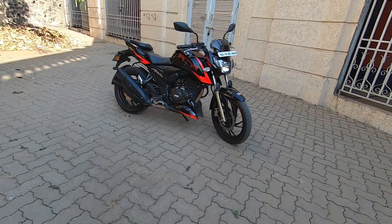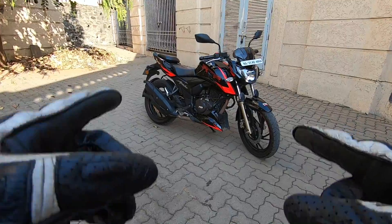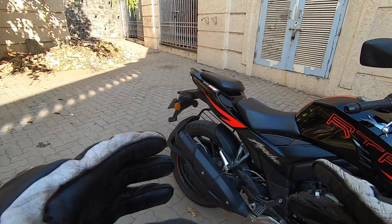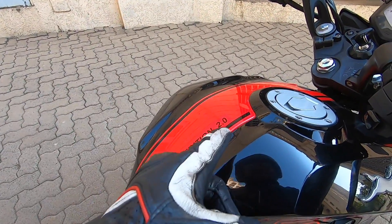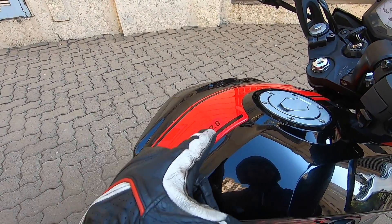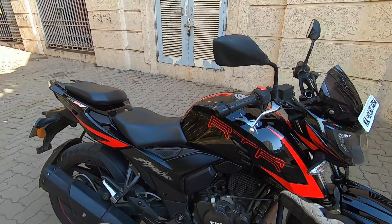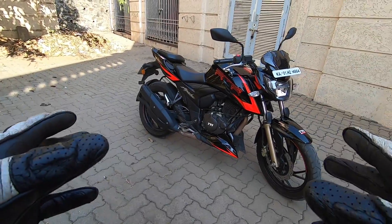Hello folks, welcome to Shifting Gears. With me today I have the TVS Apache RTR 200 4V, and this is the Race Edition. If you want to know how you can identify it as the Race Edition, just check this out — it is written on the tank. This is the Race Edition 2.0. The speciality of this bike is that it comes with a slipper assist clutch.